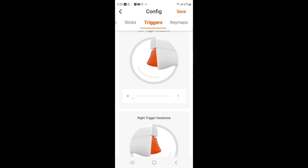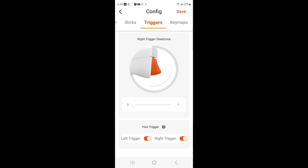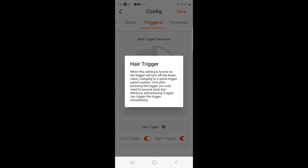Moving on to triggers — left trigger dead zone is one, right trigger dead zone is one. The trigger setting is for both triggers. If you highlight it, there are little question marks you can click on, and something will pop up that tells you exactly how the button or setting affects your controller in-game.